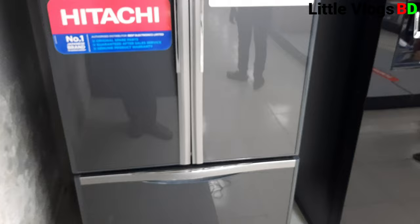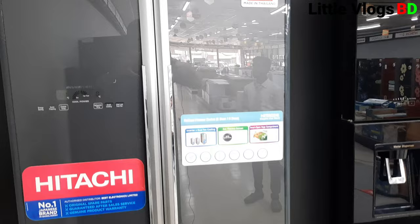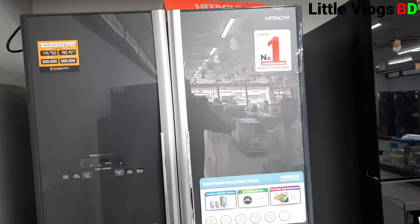We have a 10-day replacement guarantee, 1-day replacement guarantee for others, and 3 days of service. We also provide home service after your purchase.